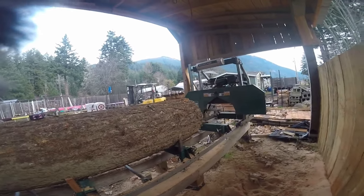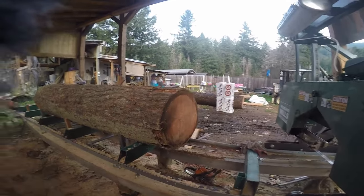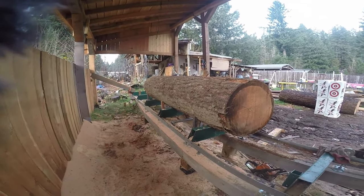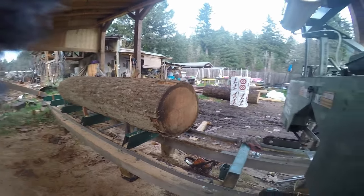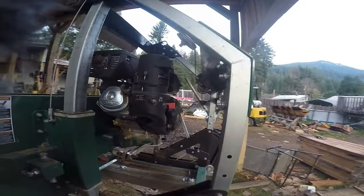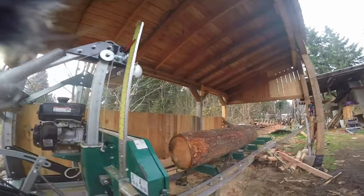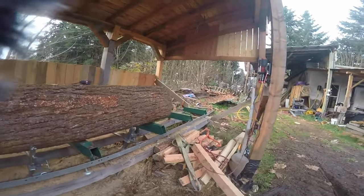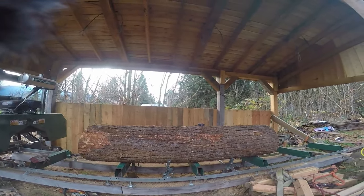Ultimately, if I have to spend half an hour or an hour twice a year to re-level the sawmill, I'm okay with that — especially when I didn't have to buy a bunch of concrete. Being undercover, these posts should last a long time, and if they rot off, I know where I can come up with more six-by-sixes — that's the beauty of owning your own mill. You need some lumber, you cut some lumber. Hopefully this answered any questions out there.